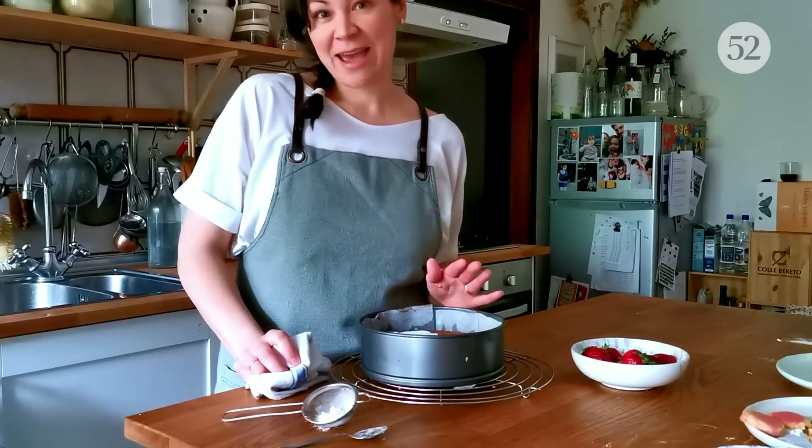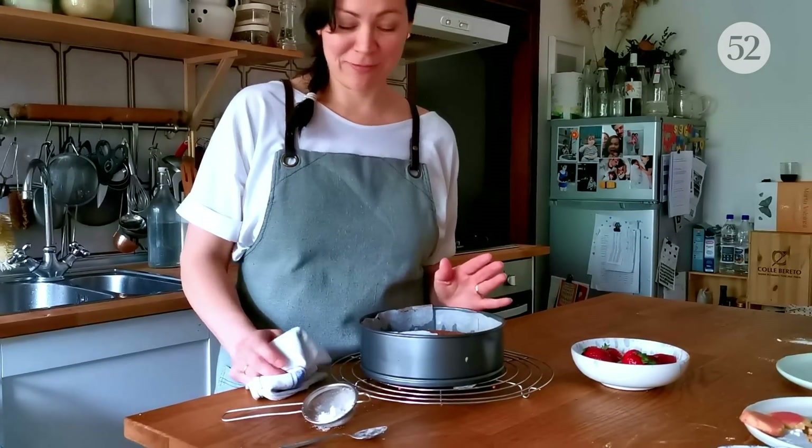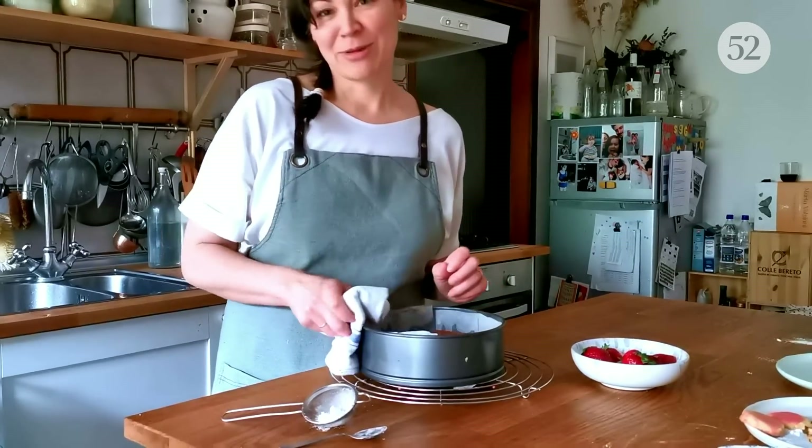The other thing about this cake is that it is really, really good the next day — probably even better the next day, but I'm not going to wait.